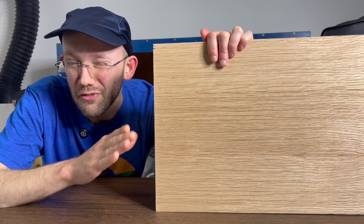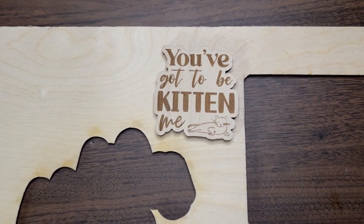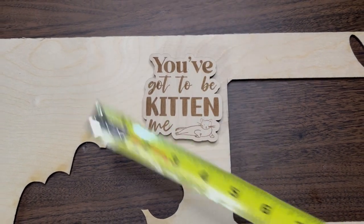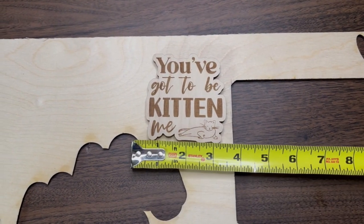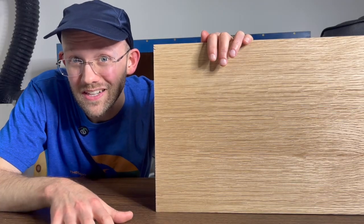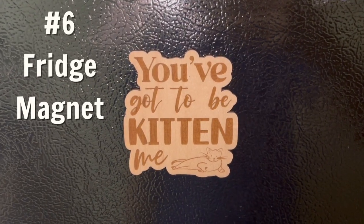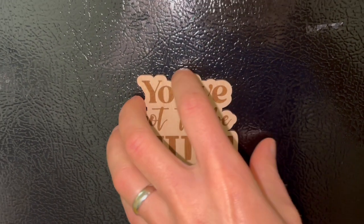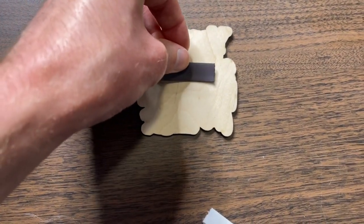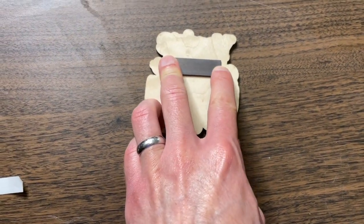Project number six is a classic and another one that can be made with a small amount of scrap wood. It can hold almost any type of artwork — for example, my daughter really likes cats so we made a cat-themed one. It is a magnet. The downside is it requires magnet strips in addition to the scrap wood, but you can get peel-and-stick ones that go right on there and you've got yourself a little fridge magnet.